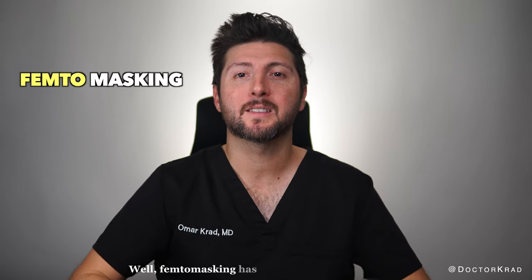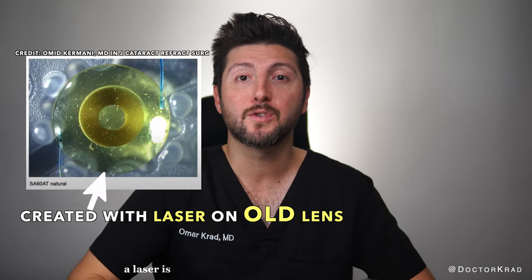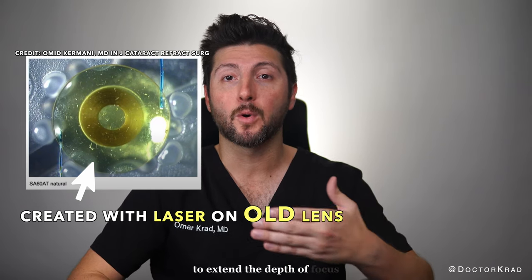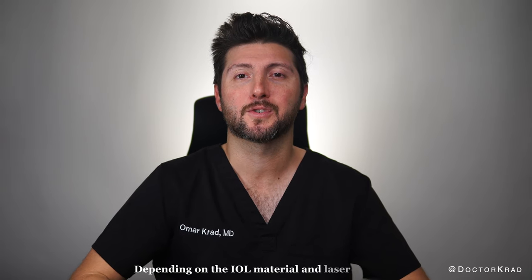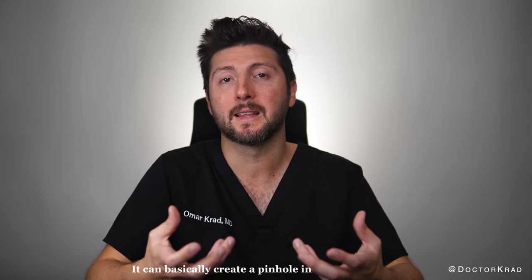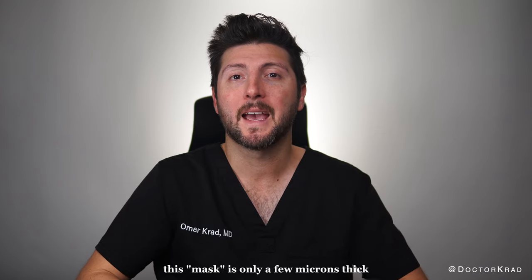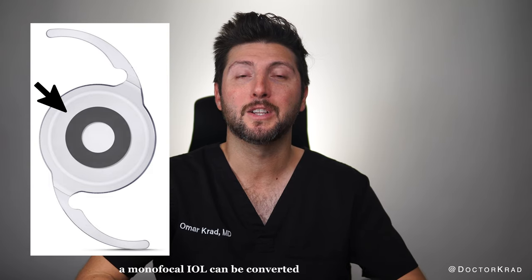Femtomasking has the potential to do just that with previously installed lens implants. A laser is used to generate a small aperture or pinhole to extend the depth of focus and reduce optical aberrations. Depending on the IOL material and laser settings, the laser can create soft opacification to black carbonization. It can basically create a pinhole in the lens implant you currently have without surgery. This mask is only a few microns thick and takes about two minutes to create. With this technique, a monofocal IOL can be converted into a small aperture presbyopia correcting IOL.